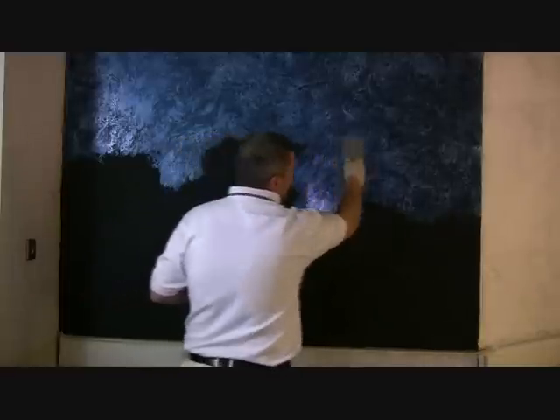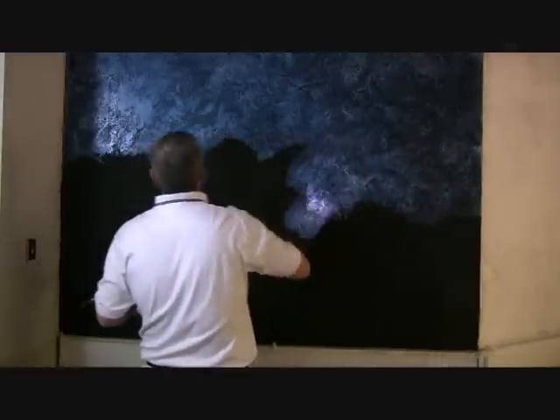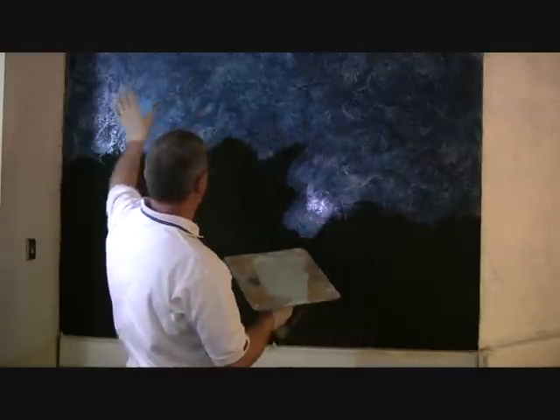You can see our arches, our random shapes, our different altered images here. It's nice to have good consistency with a skip trowel design. As you can see, it's uniform across the wall.